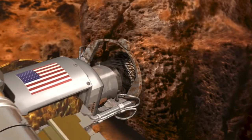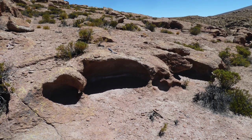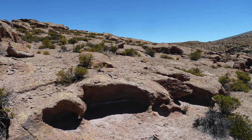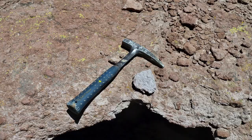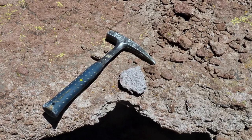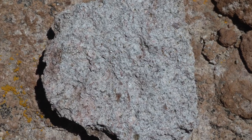But why go to all this effort and expense? Because rock surfaces get weathered over time. The rocks in this landscape in Chile were made from explosive volcanic eruptions, but their reddish color is the result of weathering, which hides their real color and texture. Breaking off a piece with a rock hammer exposes a fresh surface, which is key to figuring out how they formed.